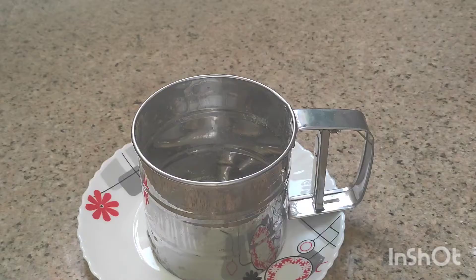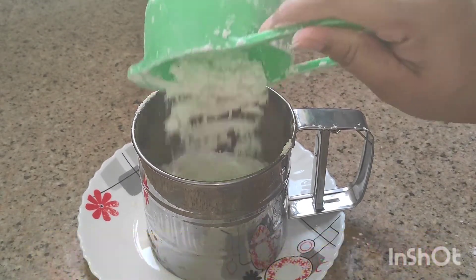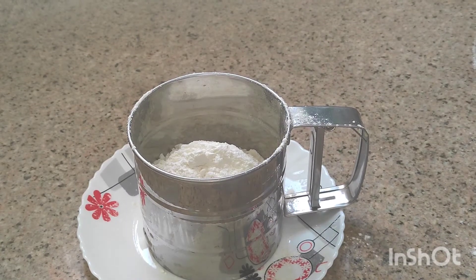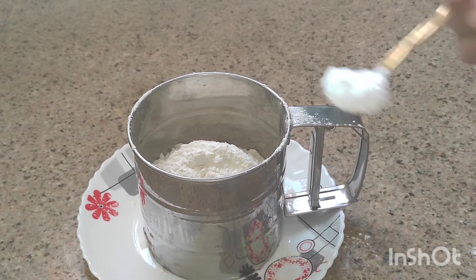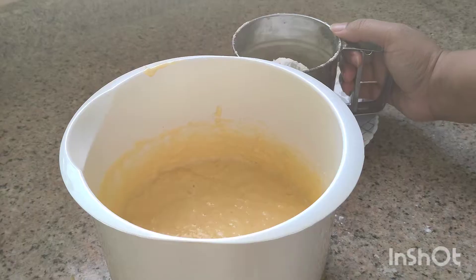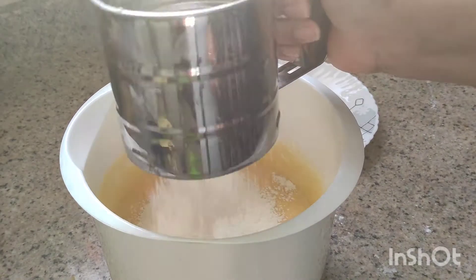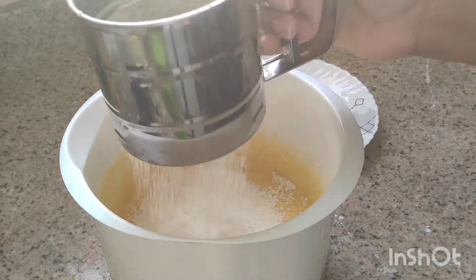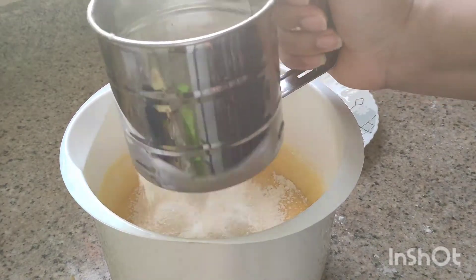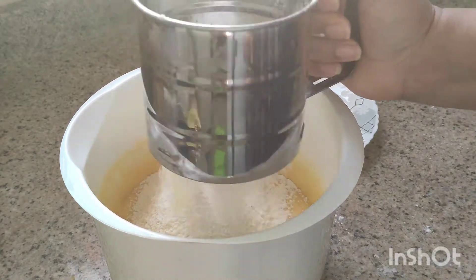Now we will add 1 cup all-purpose flour and 1 teaspoon baking powder. Mix it for about 3 minutes.